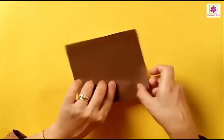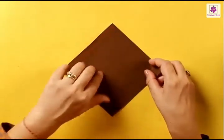Let's try one with a brown sheet of paper. Turn the paper so that you have a corner at the top.